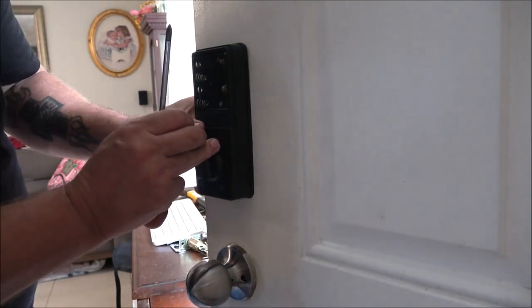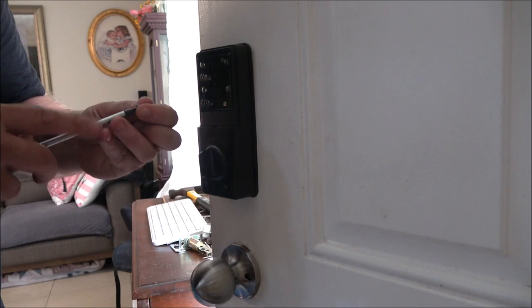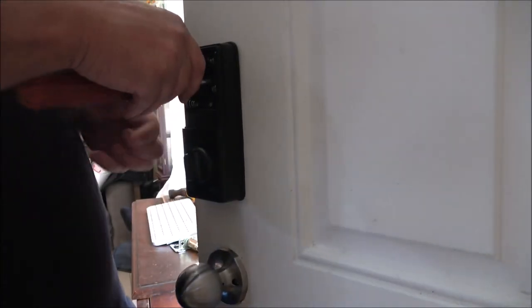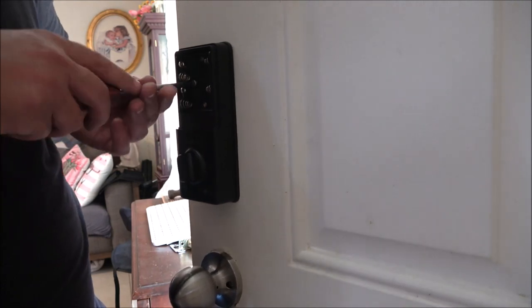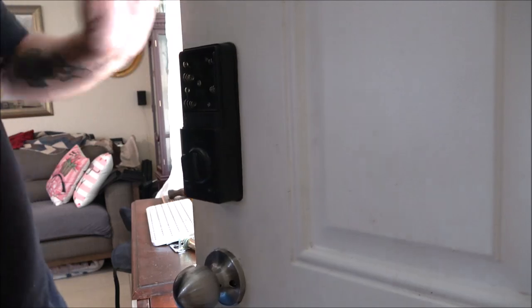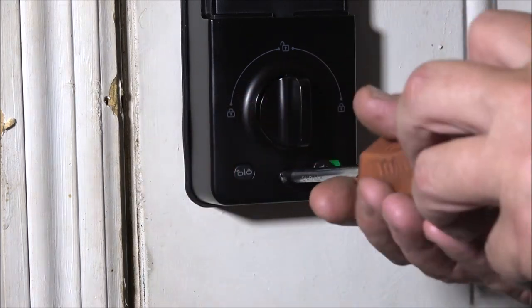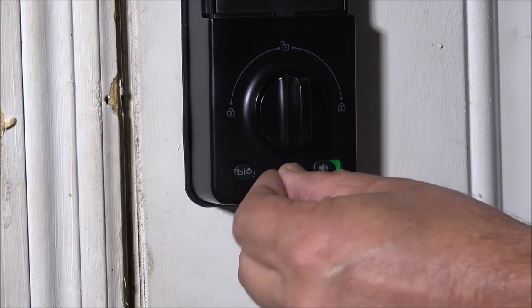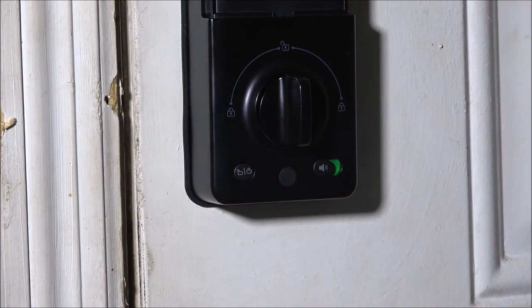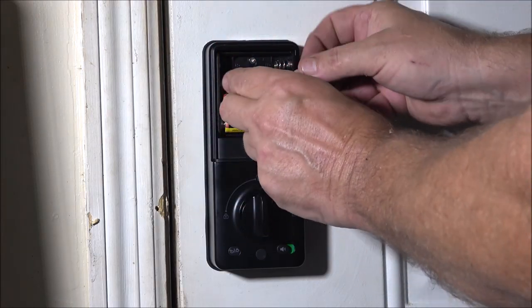Now we have two short screws. Once the unit is up, take the battery compartment off — there's a screw hole here and here, that's where the two short screws go. They're fine thread and countersunk so they won't obstruct the battery. There's also a longer fine-threaded screw that goes into the bottom — tighten that down. They give you a little rubber plug to put right in that hole to cover the screw hole. Now we'll install the batteries — again, they recommend not using rechargeables.